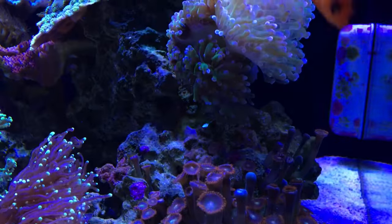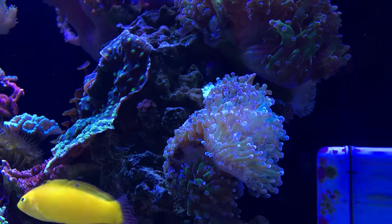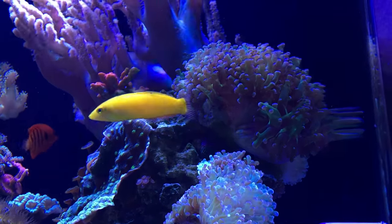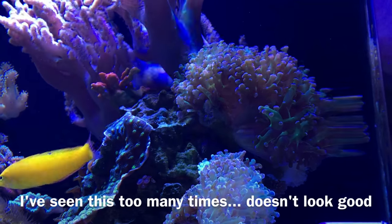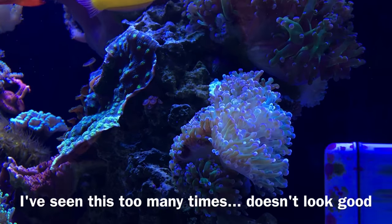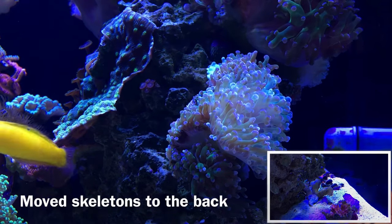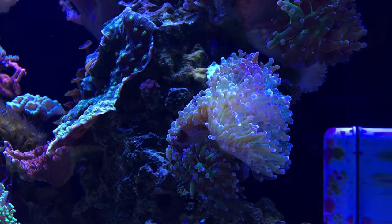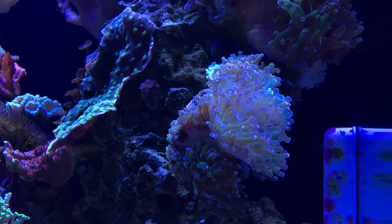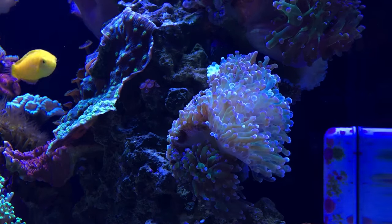When it comes to the frog spawn on the right side, the remaining heads still haven't recovered and honestly I don't think they're going to do too well. The original frog spawn above them is fully open and expanded, but the new ones are still shrunken and looking a little bleachy. My suspicion is I may have doomed them from the get-go by dipping them in a Revive coral cleaner solution that was too strong — I didn't dilute it enough. Other than that it could be stress from being stung by the chalice, but I have one other theory we'll talk about in a second.